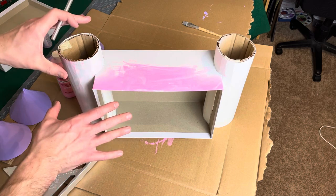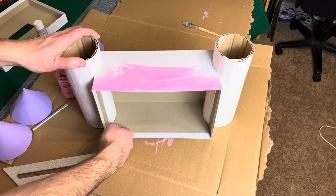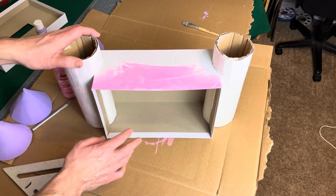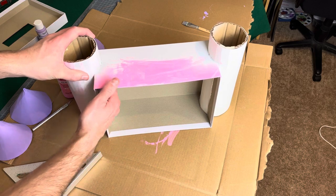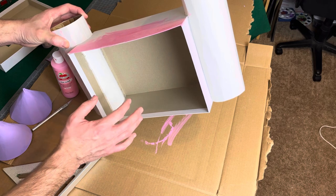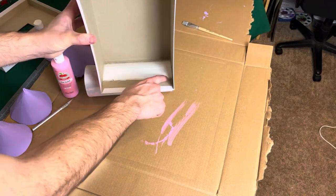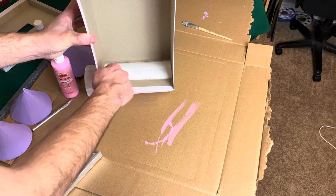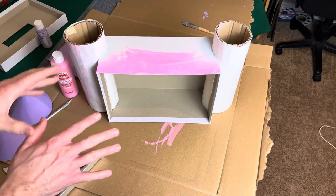I set it in, did a test fit, and it seemed to fit well. I traced where it sat at the bottom so I knew exactly where I needed glue, put hot glue there as the first contact point, and glued it in at the bottom. Once that started to set up and was fairly sturdy, I laid it on its side and ran a bead of hot glue all along the contact points. We did that on both sides.